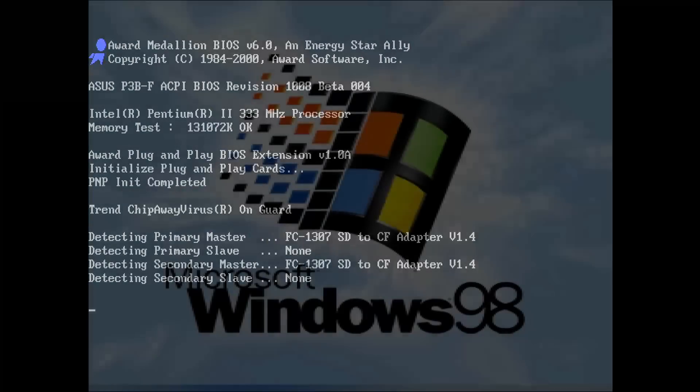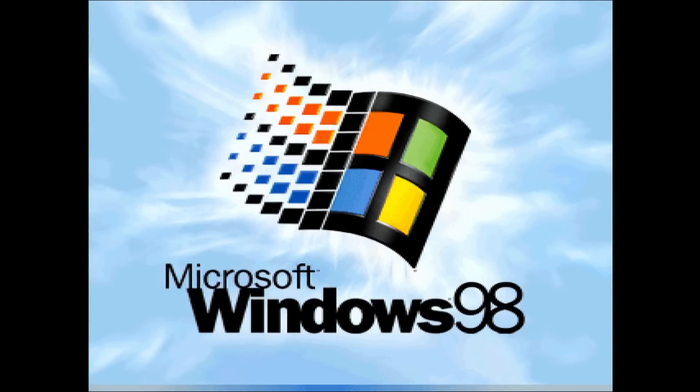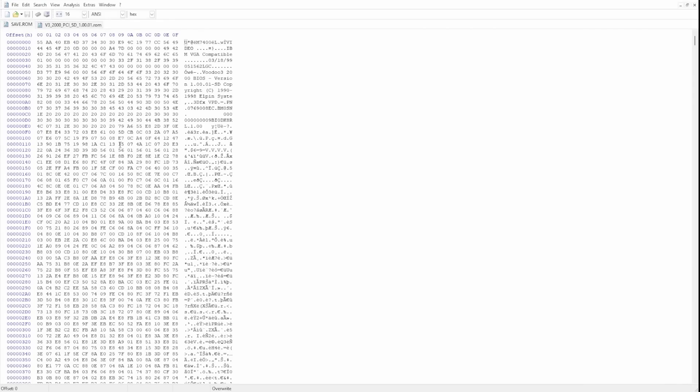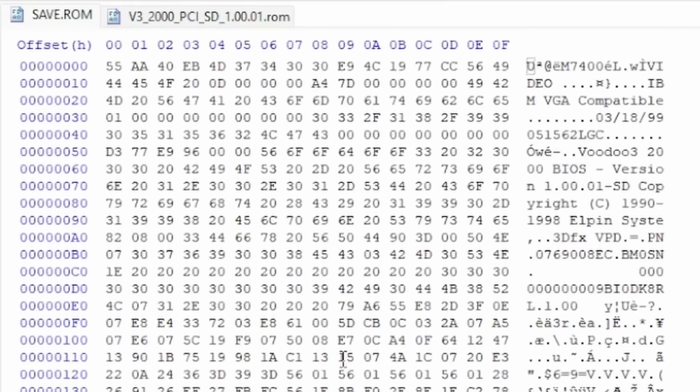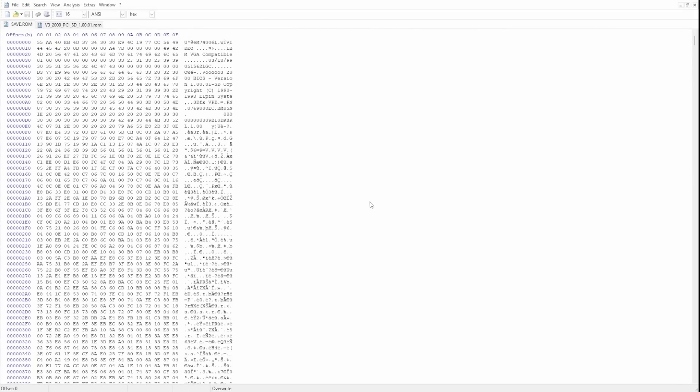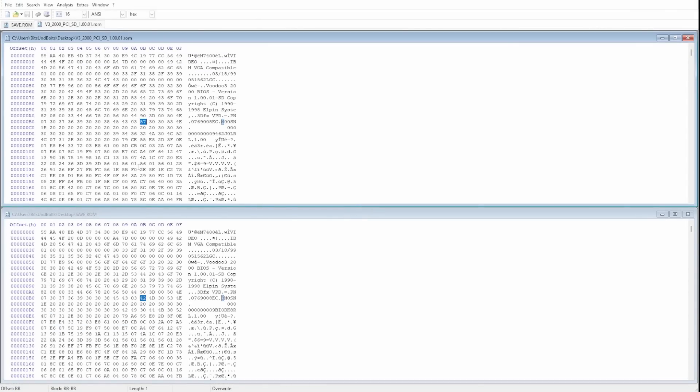I will test some games later, but first let's have a look at the backup of the original BIOS and compare it with the one downloaded from the internet. I open the extracted BIOS with a hex editor, and we can verify that this model is indeed a Voodoo 3 2000 — the model number is clearly visible in the first couple of lines of the BIOS file. Comparing this BIOS with the Voodoo 3 2000 file downloaded from the website, there are already differences. In fact, there are 9 bytes that differ, and it is a bit odd that they are all concentrated at the beginning of the file right next to each other — as if a word in a sentence has been replaced by something else.